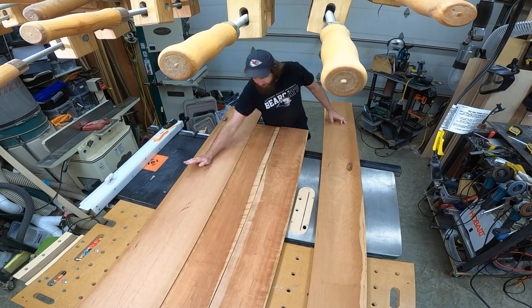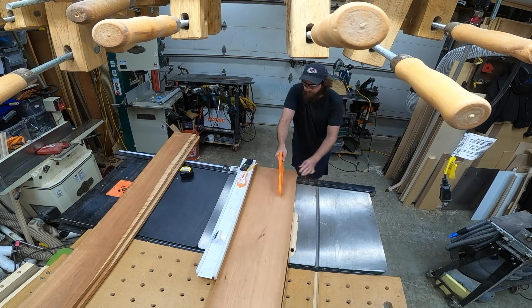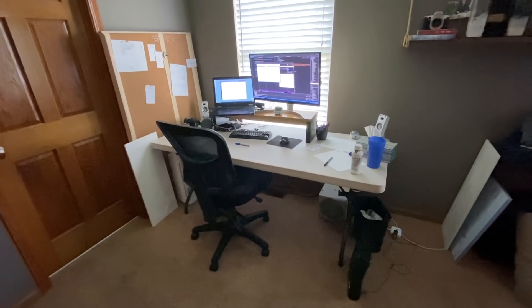After I finished playing leapfrog with the lumber, I went ahead and surfaced it, cut it, ripped it, and glued it to make a panel. It's about six feet long by two and a half feet deep — the same size as the folding table I had been using prior to this.